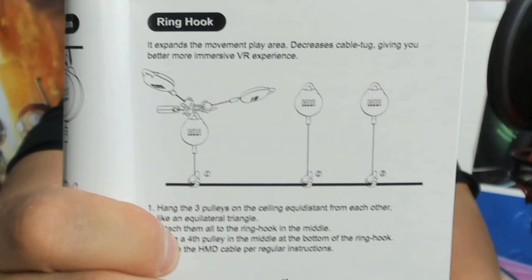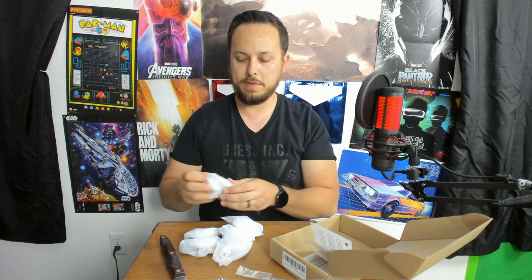That's unique — I wonder if you were supposed to do this with the original and I just never read it. Okay, so that ring hook is for room-scale — if you need to be able to move around your room. Hopefully you can kind of see this — let me get some of these out and we'll make a quick demonstration.